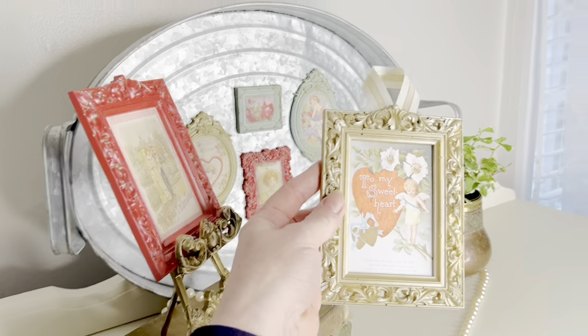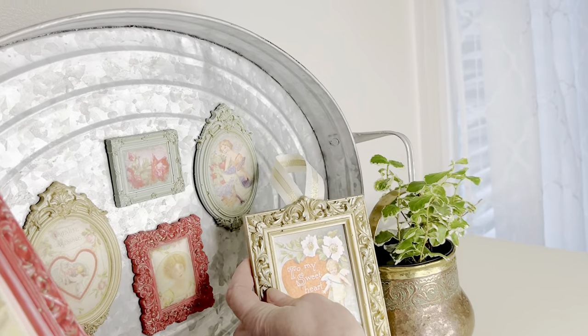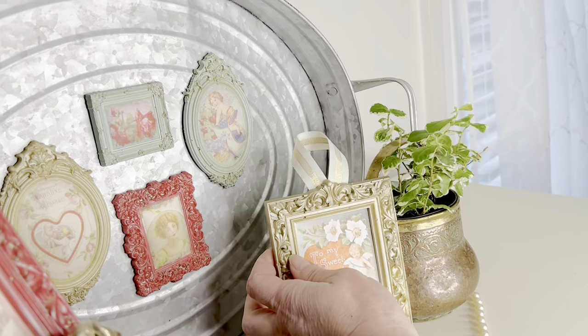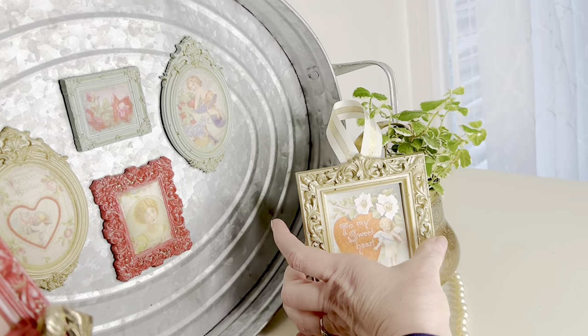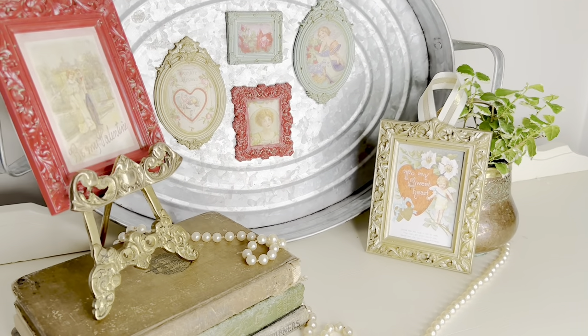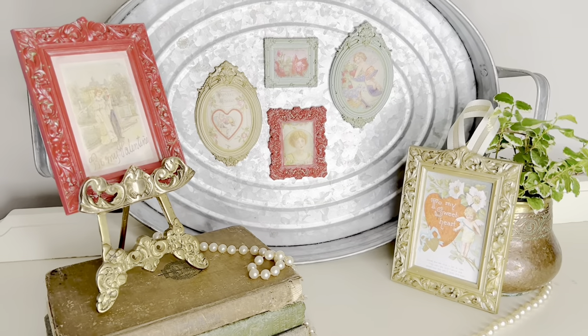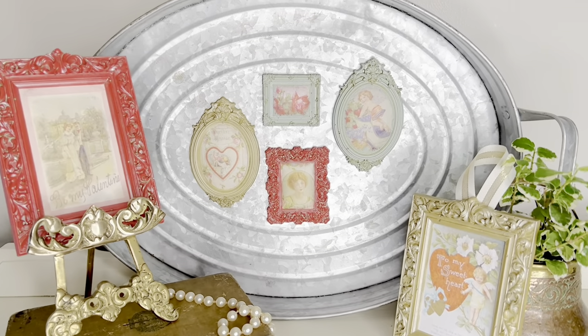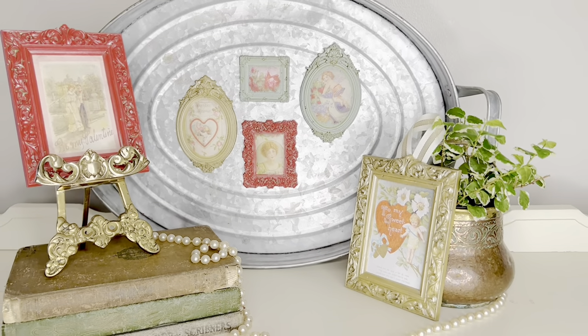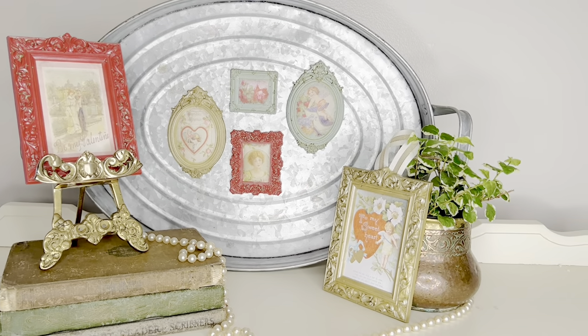When I put the backing onto the larger frames, I added a ribbon as well as some magnetic tape. Actually, I put magnetic tape on the backs of all of these. I think these would make great gifts for Valentine's Day — you could slip them inside a card to give to a friend or loved one. They also make great Valentine's Day decor. Let me know what you guys think.